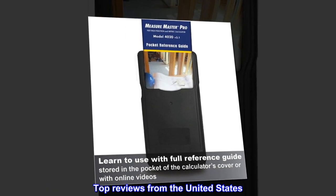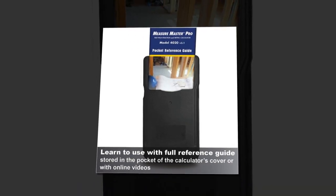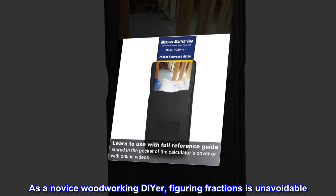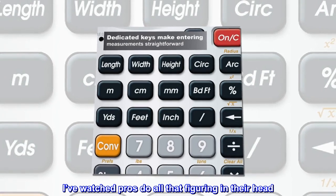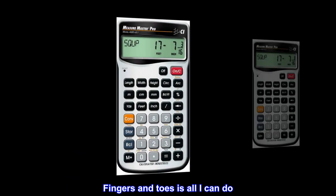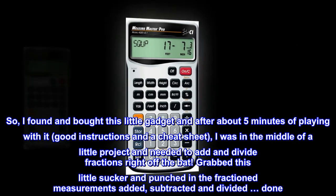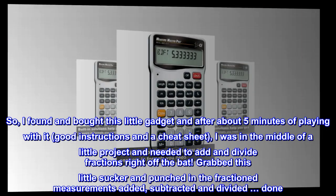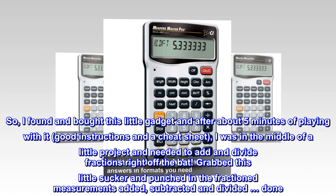Top reviews from the United States: 'I hate fractions and don't even mention metric!' As a novice woodworking DIYer, figuring fractions is unavoidable. I've watched pros do all that figuring in their head — not me. I found and bought this little gadget, and after about five minutes of playing with it — good instructions and a cheat sheet — I was in the middle of a project and needed to add and divide fractions right off the bat. I grabbed this and punched in the fraction measurements, added, subtracted, and divided. Done.